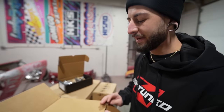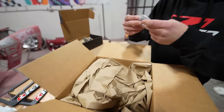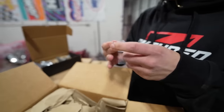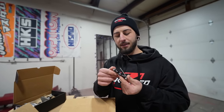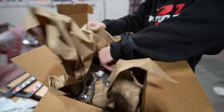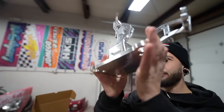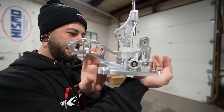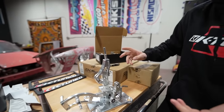We don't have a shifter to put it on yet, but we'll get there. Start with the big box — this one doesn't say anything on it, so we'll go with that. Does that say K-Tune on it? Allen keys? I didn't order an Allen key set. What is this? Oh my god — the crown jewel! That thing looks nuts, look at it. K-Tune.